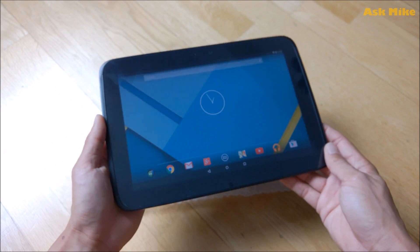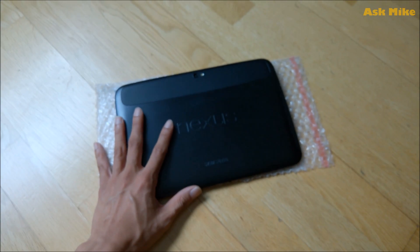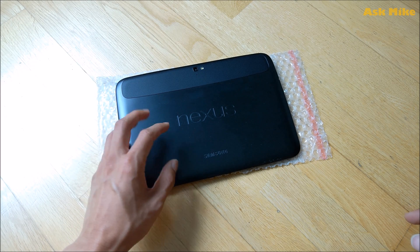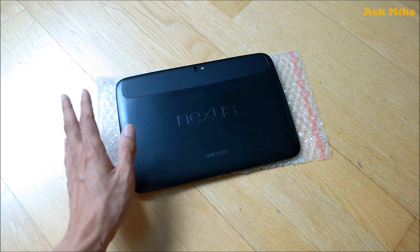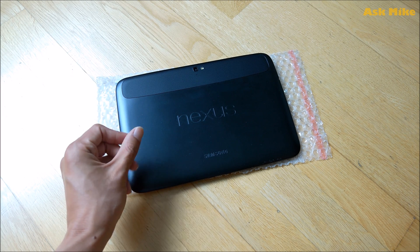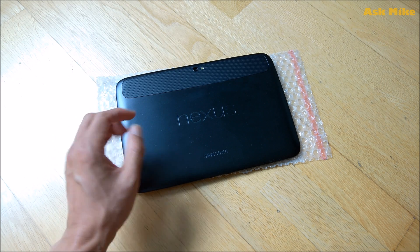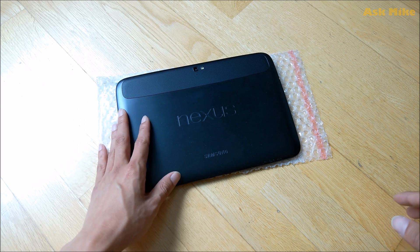That's all I have for today, guys. If you want to revert your Nexus 10 back to stock factory settings, this is one of the ways you can do it. It's pretty simple — you just manually flash the images one by one back to the tablet itself and you're all done. If you want to get one of these, I'll leave a link below — you can use the link to purchase one to support my channel. If you have any questions, leave a comment below and I'll try to answer them as much as I can. That's all I have for today and I hope to see you again soon. Bye!